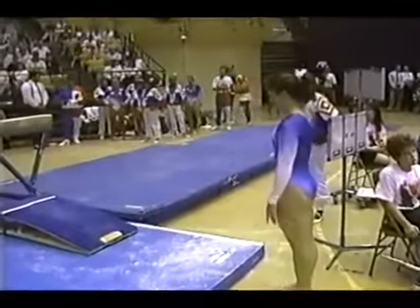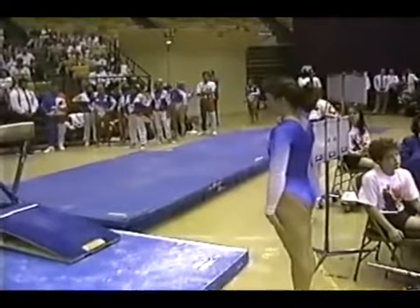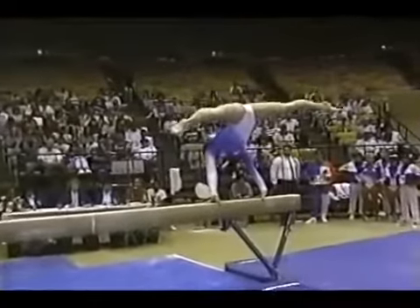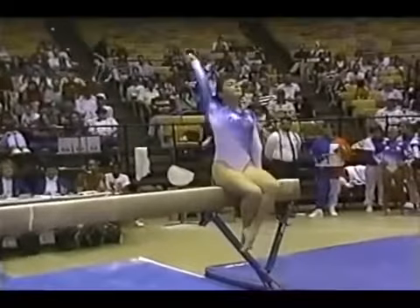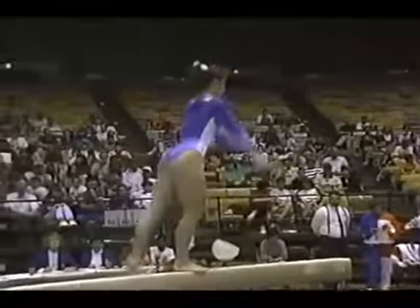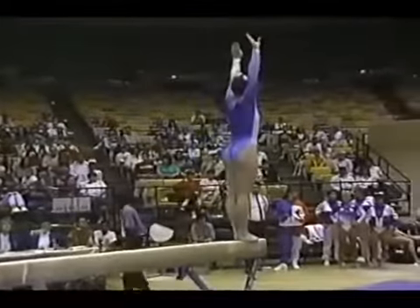She has to perform what we call a gymnastic series — leaps and turns in a combination. This event scares me to death. The beam is four inches wide, 16 feet long, and set four feet above the floor. As far as I'm concerned, it might as well be 40,000 feet — though fortunately it's not; it'd be real difficult to dismount from there.